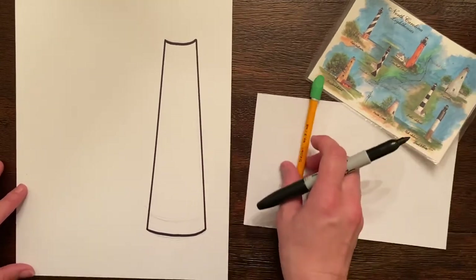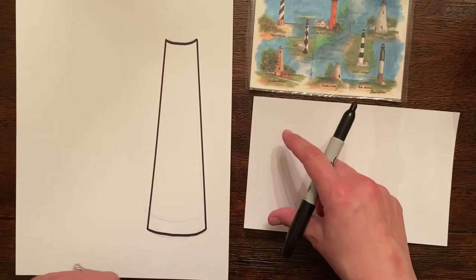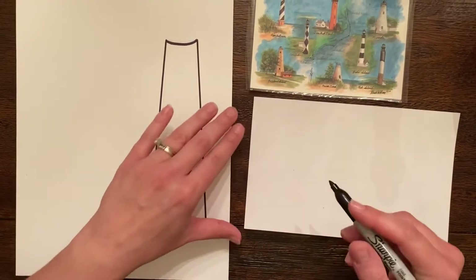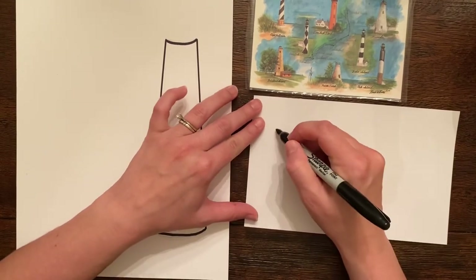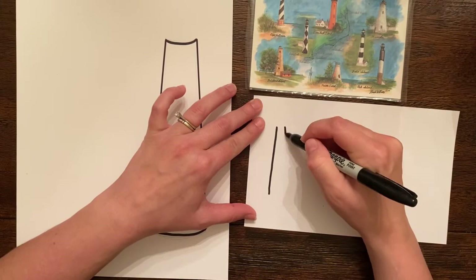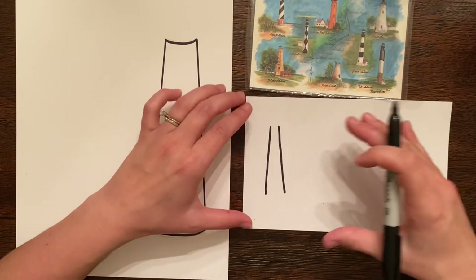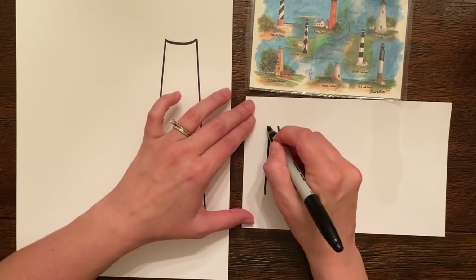This one is going to be Cape Lookout. On this other page I'm gonna do the lighthouse on the left side and maybe do Cape Hatteras. This one is so small I'm just gonna freehand the sides — just to give you an idea of how it looks when you turn your paper horizontally.